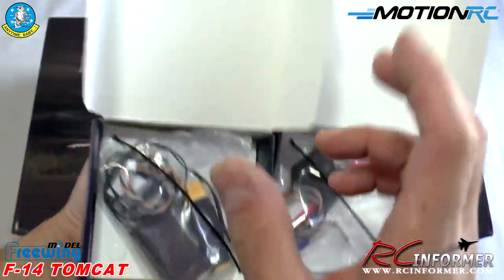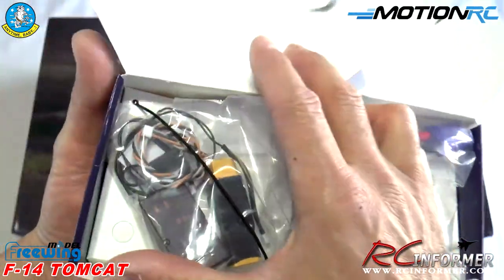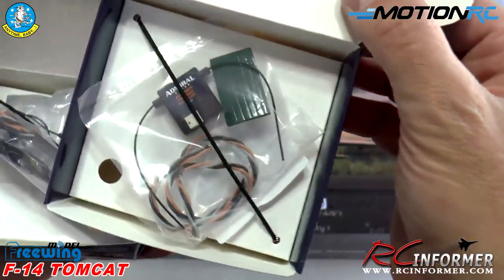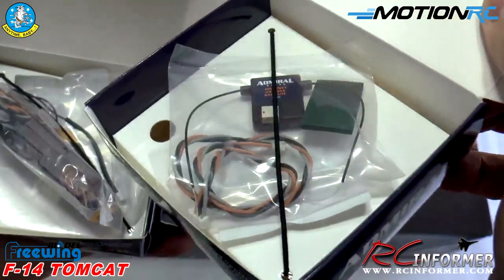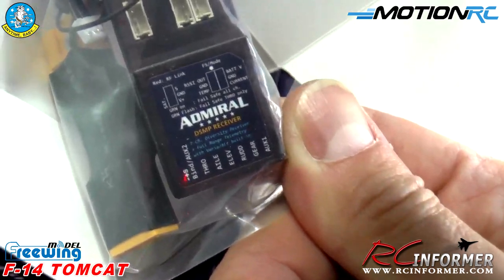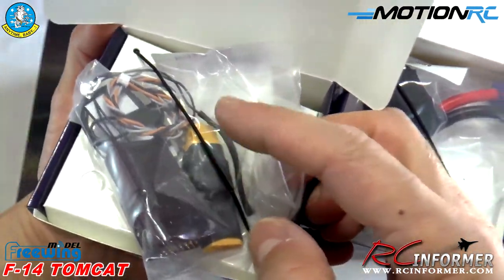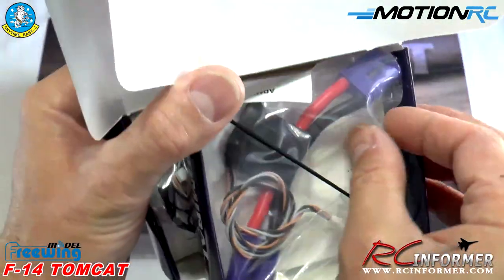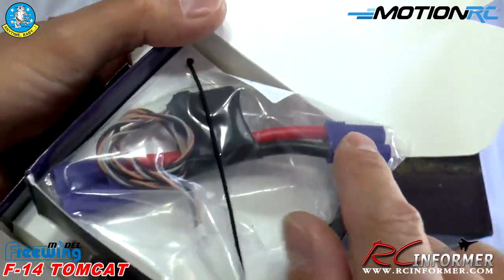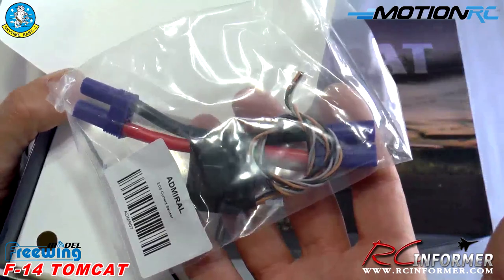They also have new Admiral receivers, nicely packaged — all DSMX compatible. I'm running their new 7-channel receiver here, which should be plenty with a satellite receiver. These are really nice and affordable receivers, compatible with all Spektrum and DSMX systems. It comes with an EC3 connector, temperature probes, and I'm also going to put in an XT60 telemetry hookup with an EC5 telemetry module — set up for 6-cell packs.